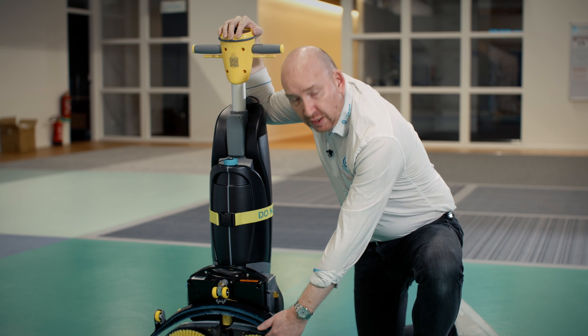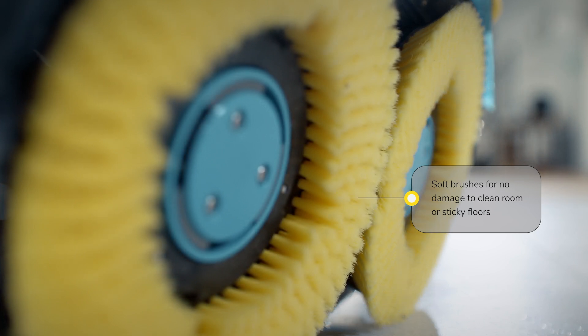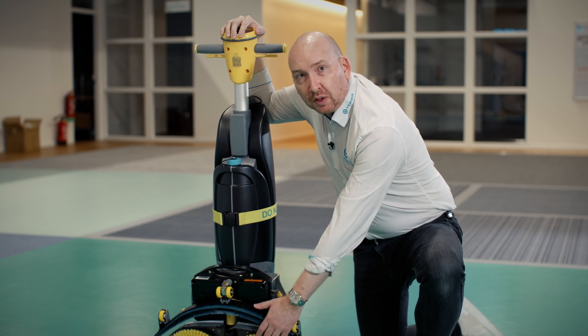Finally, we have our yellow brushes. These are specially designed to be used on clean room floors and sticky floors in between the clean rooms. They're the perfect solution to not damage your floor and to keep it the cleanest.